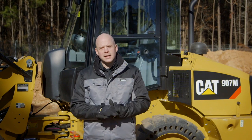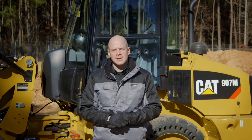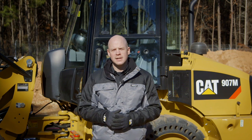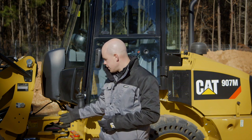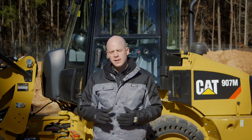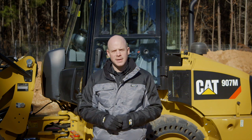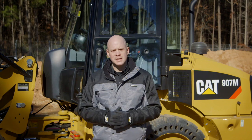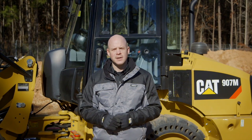Your dealer can customize this machine for whatever your application needs. We offer things such as front windshield guarding, light guarding, and flex port tires, so it can be used in any number of applications. If there's a noise restriction, we have a sound package so it can operate pretty much anywhere. I urge you to contact your Cat dealer and set up a demo — I assure you, you will not be disappointed in this machine.